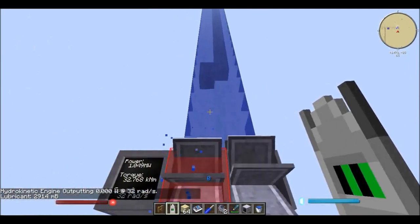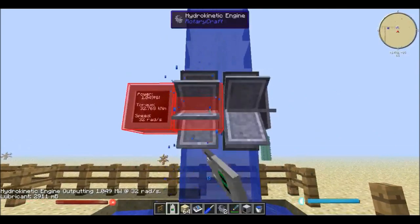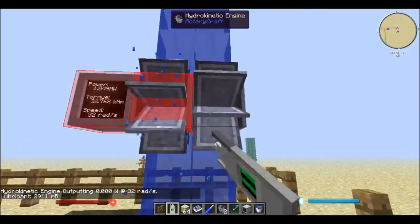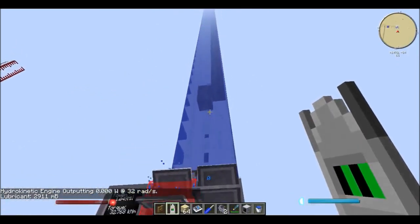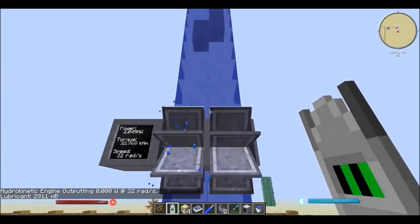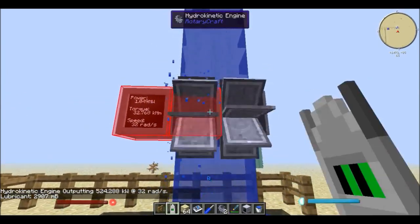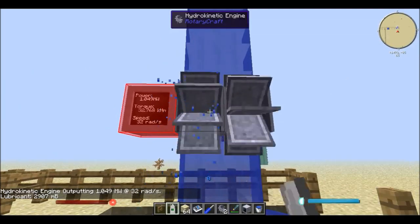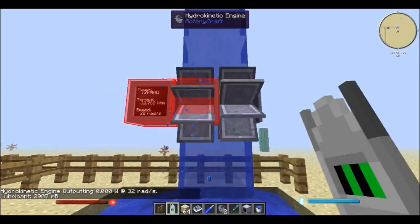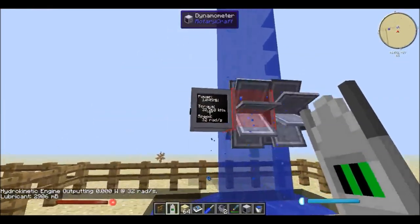Most importantly, for them to link together the speed has to be the same. So as you can see the 32 and the 32 there. If one of the water blocks was a bit lower than the other one, they would be spinning at different speeds and therefore it would be sparking, and because of the conflicting speeds it wouldn't be producing power. So yeah, you can actually chain them together as well to produce a lot of power.